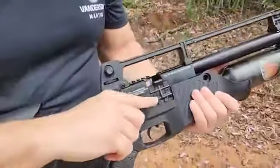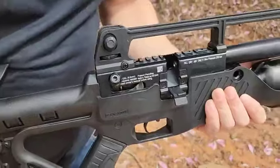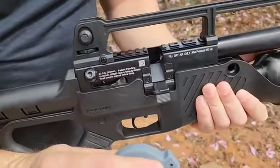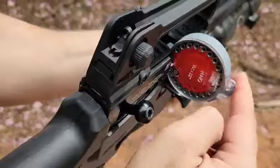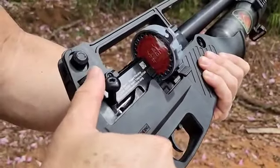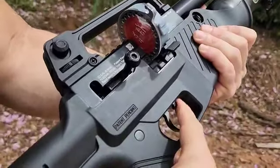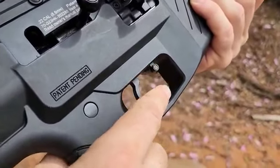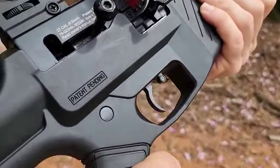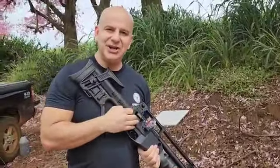Trava do gatilho: aqui a gente destrava, aqui está travado. Vamos cronografar a carabina. Vamos ver quanto que ela vai atingir com um pellet rifle round de 18 grains. A patroa vai falar para o pessoal o que aconteceu com o nosso cronógrafo hoje com o vento — ele caiu. Tomou um chão bonito.